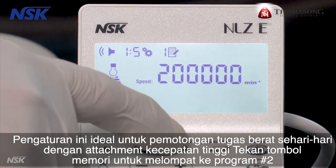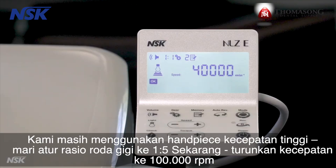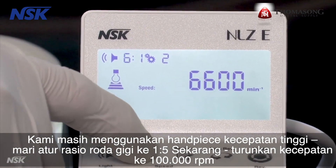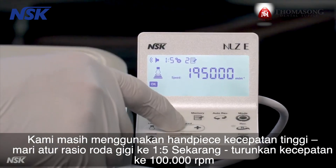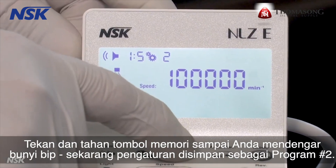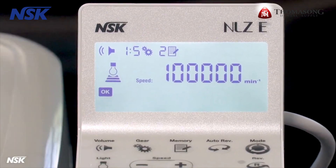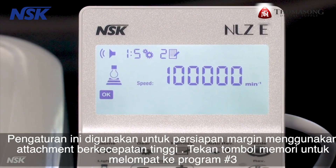Press the memory button to jump to program number two. We're still using the high-speed attachment. Set the gear ratio to one to five, then dial down the speed to 100,000 RPM. Press and hold the memory button until you hear a beep — the setting is now stored as program number two. This setting is used for margin prep using a high-speed attachment.